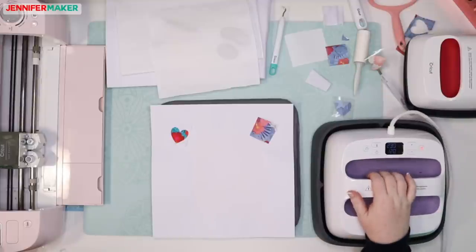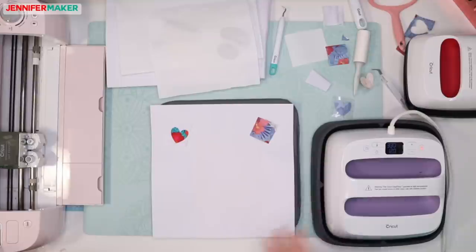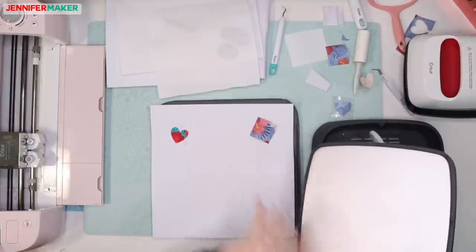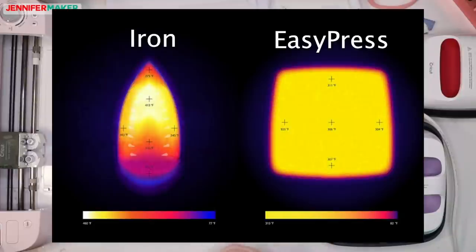Julie says the Dove Craft iron gets up to 400 degrees. Julie, if you have that iron, you should totally test this for us and let us know what happens. Cricut does say you can use a heat press. The biggest issue with irons is that they have uneven heating on their plates — they're made for ironing clothing and don't have the same big plate with even heat distribution. I saw a graphic showing how heat was distributed in a household iron versus the EasyPress, and it was a huge difference.